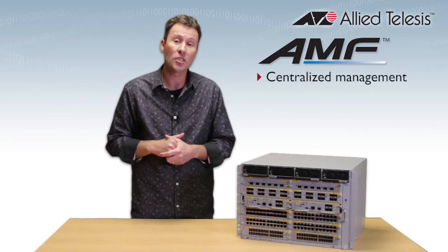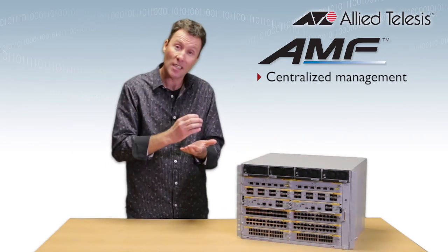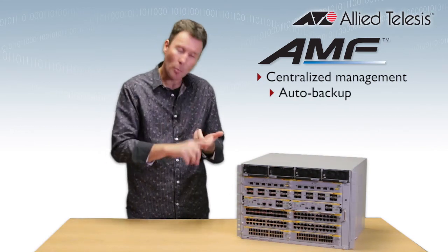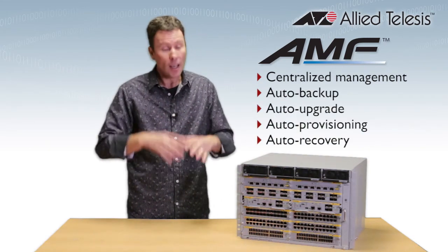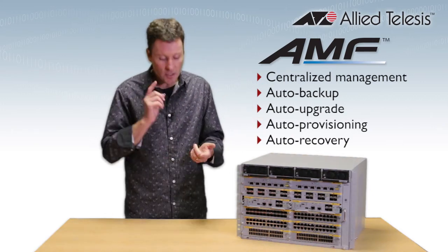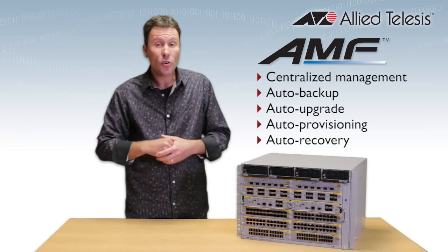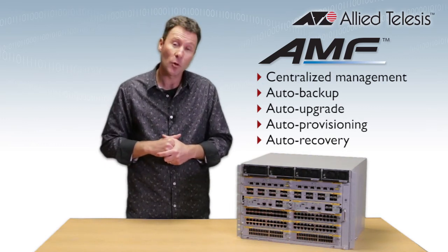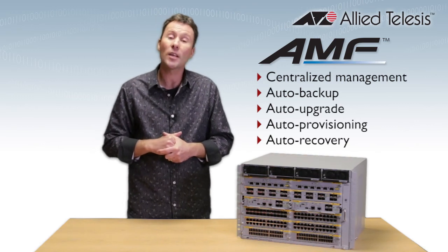With powerful features like centralised management, AMF treats your whole network as if it's a single virtual entity. With features like auto-backup, auto-upgrade, auto-provisioning, and auto-recovery, it's like plug-and-play networking — it's going to save you time and money. With the CFC 400, you can manage AMF networks up to 80 nodes, and with the CFC 960, you can manage networks up to 120 nodes.